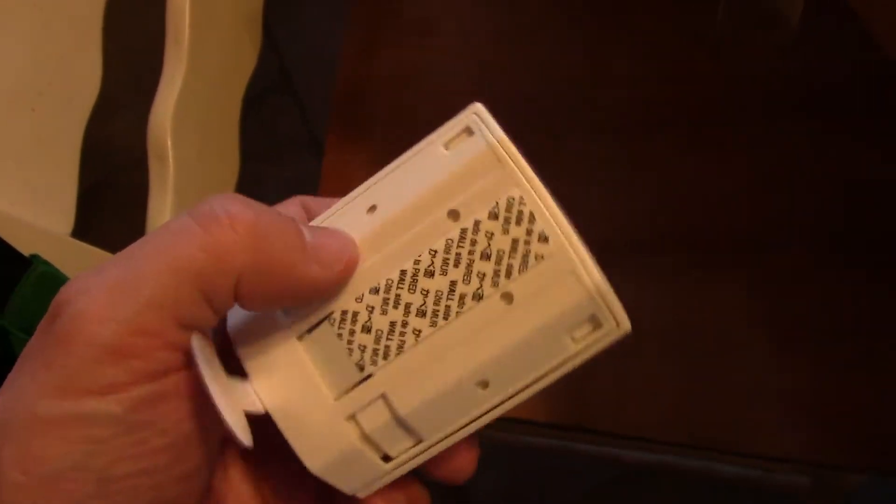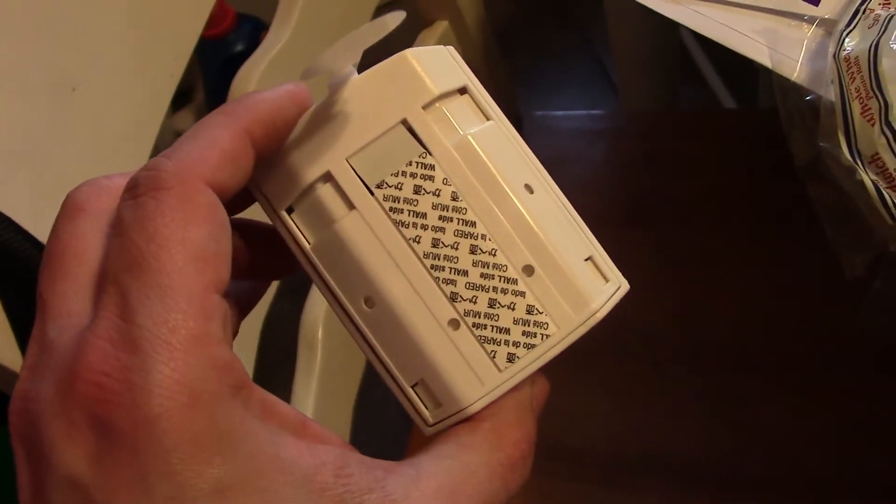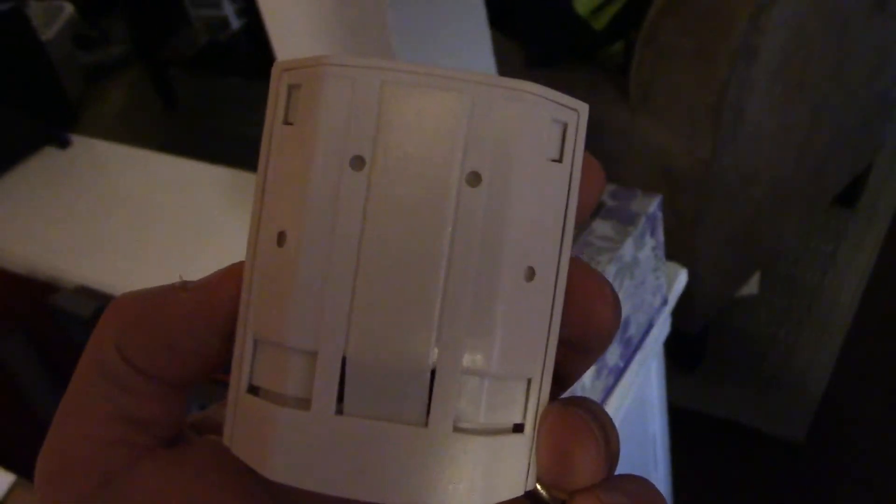I've got the glass break sensor here. First I'm going to peel off the battery tab, then peel off the tape backing. I'll pause to do that with one hand. As you can see, I've got everything peeled off. This is where my living room and kitchen meet, so I'm going to put it somewhere in between — right around here — so it'll cover all grounds from both areas. Here it is from a different angle. Now I'm going to set it up on my account.